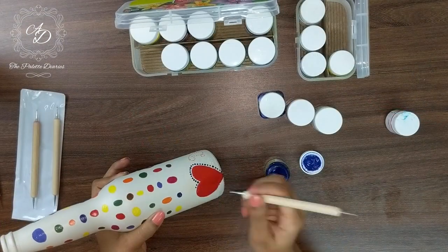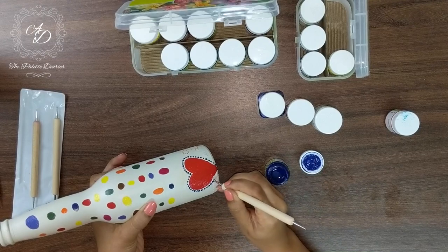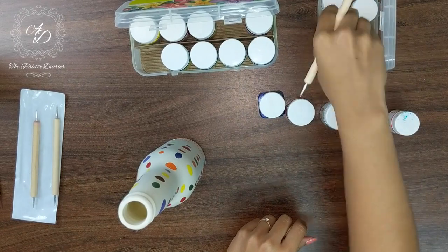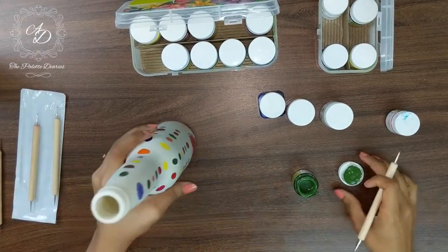We have painted a heart on the other side of the bottle using acrylic red, and using a dotting kit, we have given a few dots along the outline of the heart to give it a highlight. You can also use a pencil tip instead of the dotting kit.